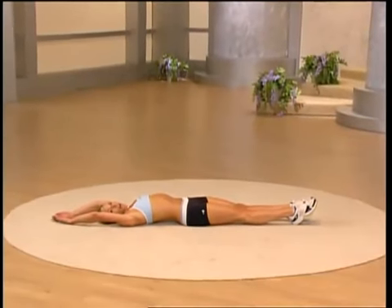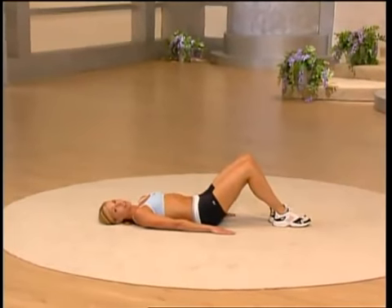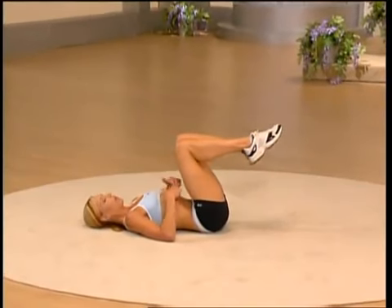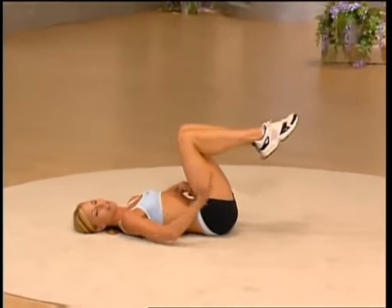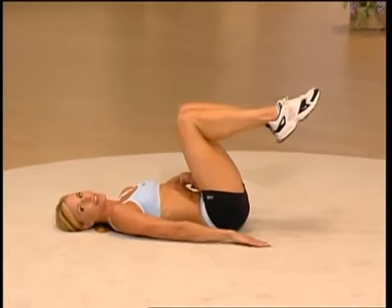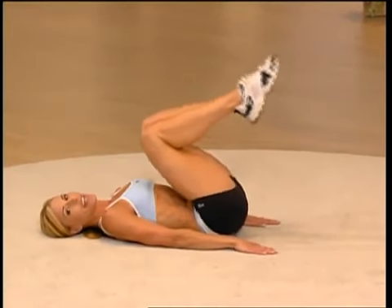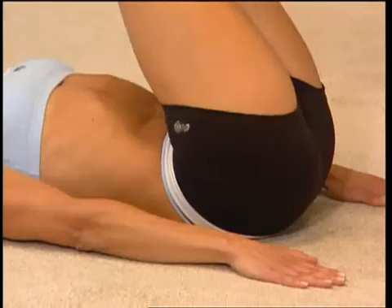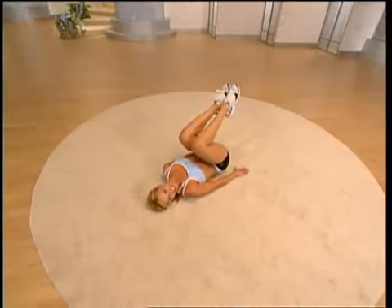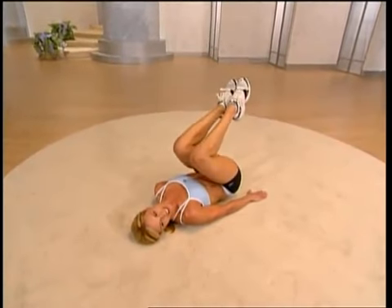Now we're going to work the lower part of our abs. Slide your feet in one at a time, hands down to the side. From this position, one knee at a time bring them right over your rib cage. Engage your lower abdominals and at the same time lift your hips off the ground for a count of two, then bring them right back down. We're going to do eight of them — let's go, contract and lift. Think about flattening that lower part of your abs. Lift them up — it's a real tiny move but if you do them right you'll see fast results.